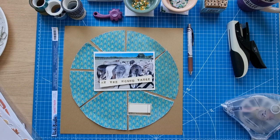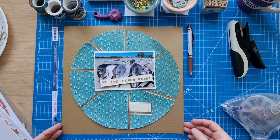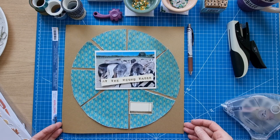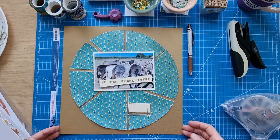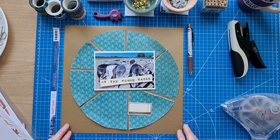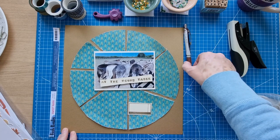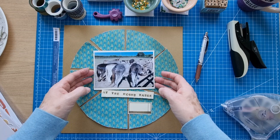Hello scrapbooking friends, thank you for joining me for another process video. Today is a really special layout I'm doing — it's for Day 20 at Scrap Timber, which is a long title, but it's also a collaboration with my lovely friend Moira O'Reilly. We've come up with an idea to do a collaboration today.